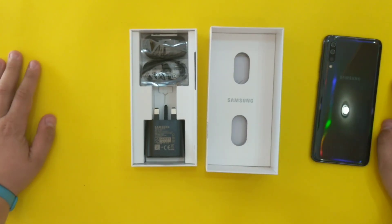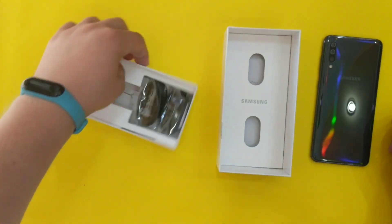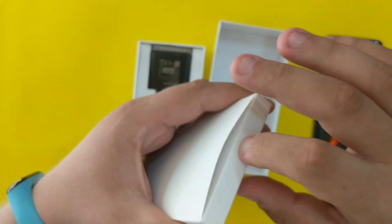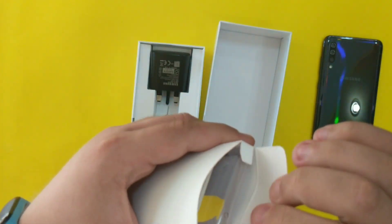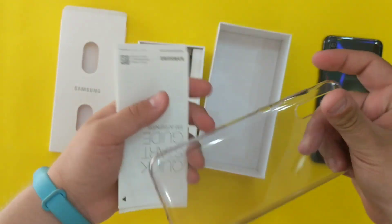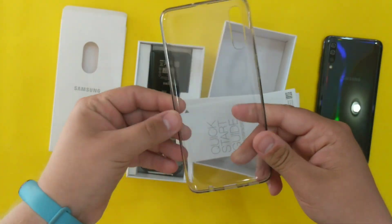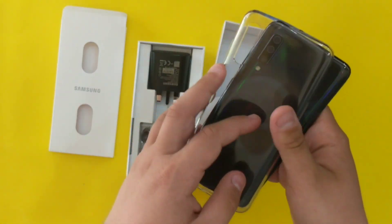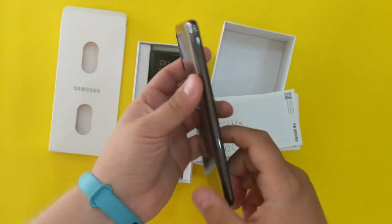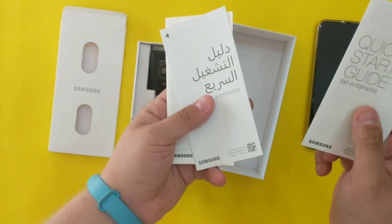The box gives you a premium feel when you hold it. Inside we have the usual booklets — this one is empty. We also get a case, a soft silicone transparent case. There are quick start guides, this one is in Arabic.